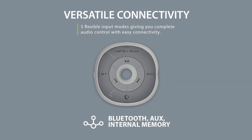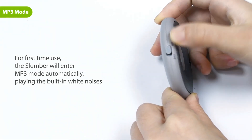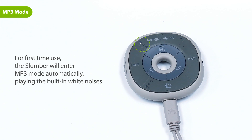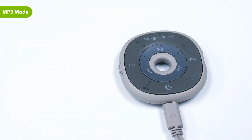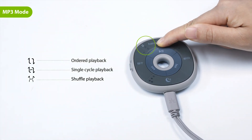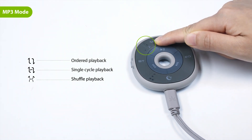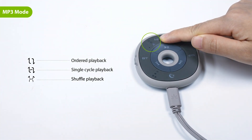You can choose to stream audio in three different ways: via MP3, Bluetooth, or AUX. For first time use, the slumber will enter MP3 mode automatically, playing the built-in white noises. If not, press the MP3 AUX mode button once to swap to MP3 mode. You can change the playback mode by pressing and holding the MP3 AUX mode button until the corresponding indicator turns solid white.